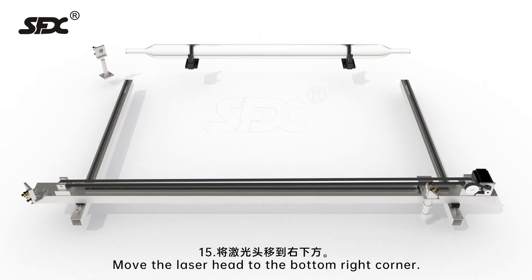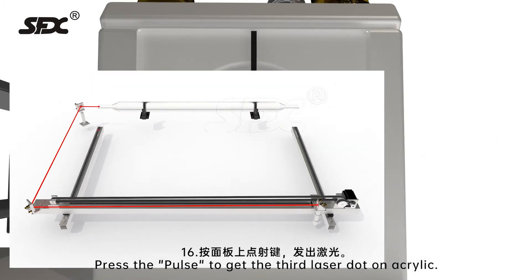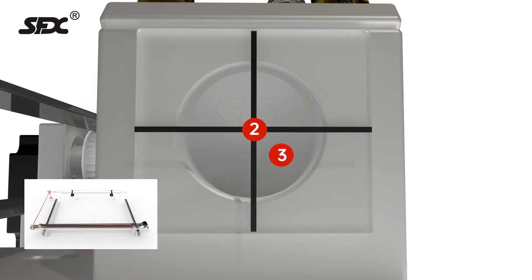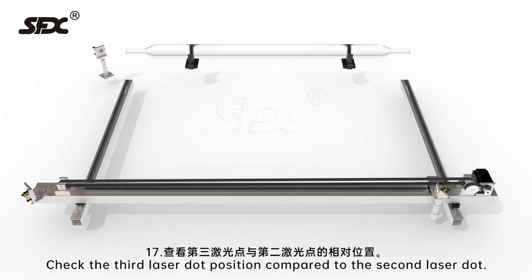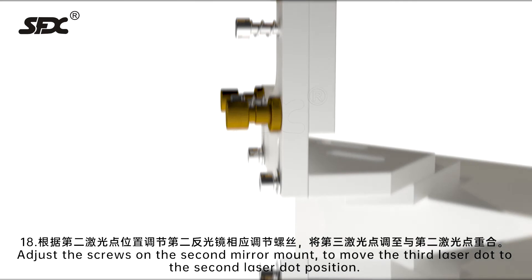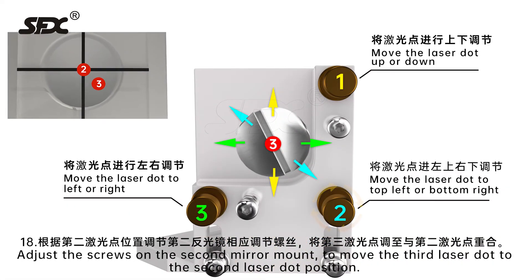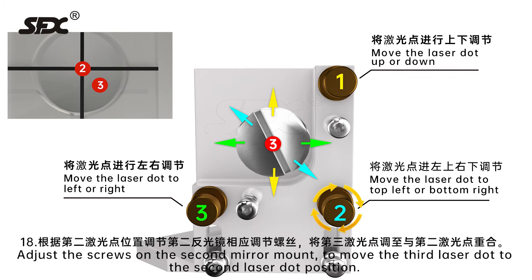Step 15: Move the laser head to the bottom right corner. Step 16: Press pulse to get the third laser dot on the acrylic. Step 17: Check the third laser dot position compared to the second laser dot. Step 18: Adjust the screws on the second mirror mount to move the third laser dot to the second laser dot position.